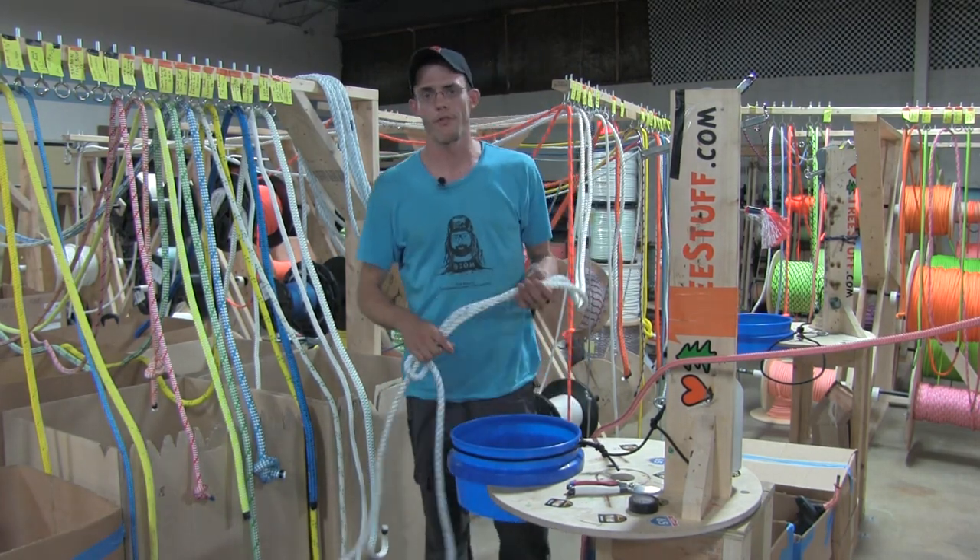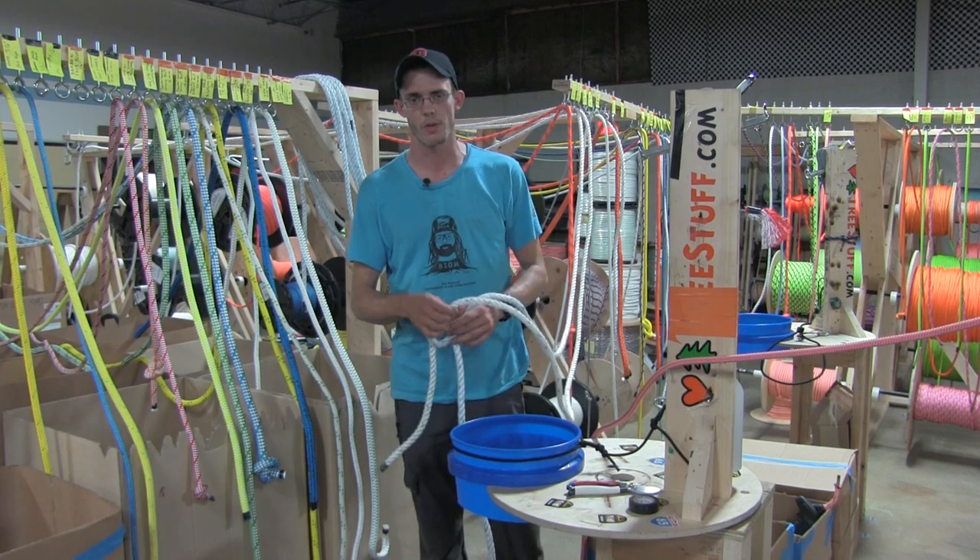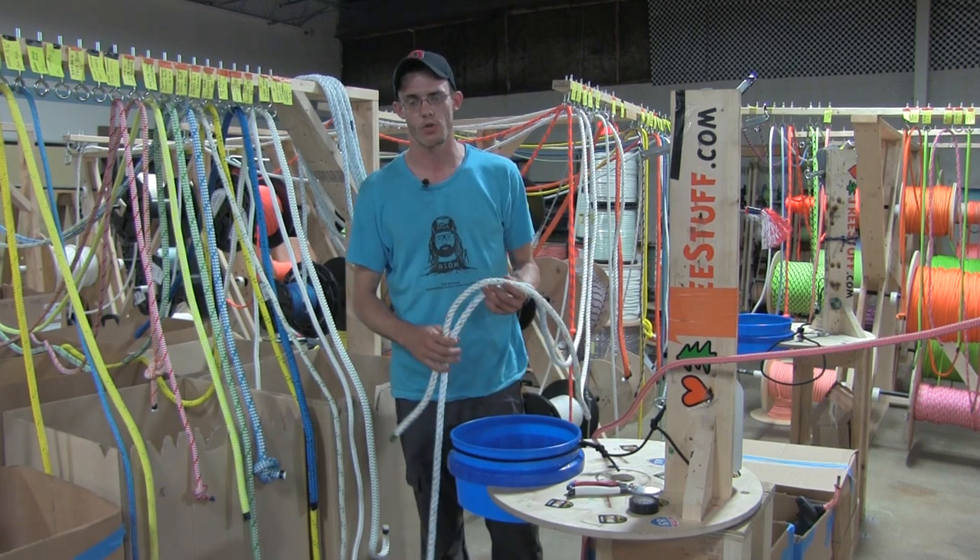Hi everybody, Nick Bonner with Tree Stuff. We're doing one of our daily staff trainings and today we're talking about the differences between some of the ropes that we sell in regards to rigging.